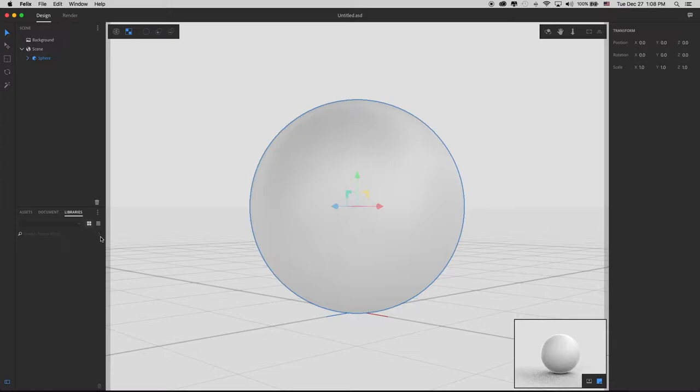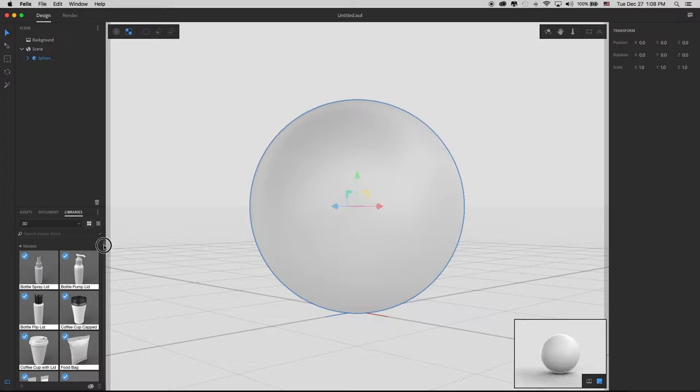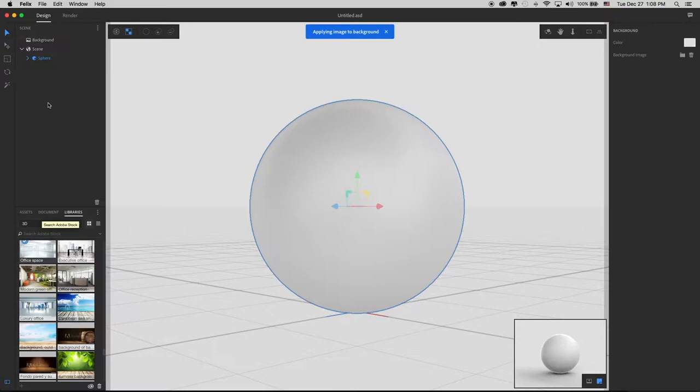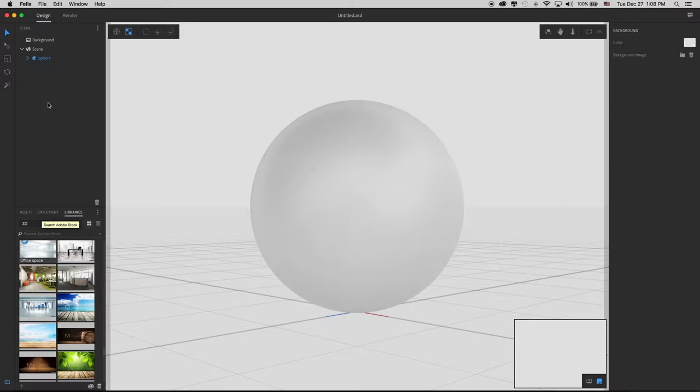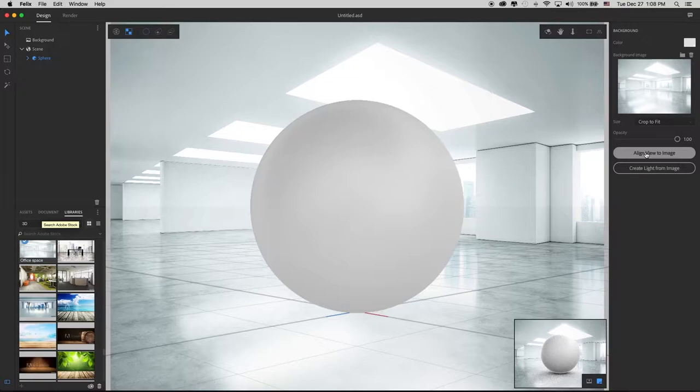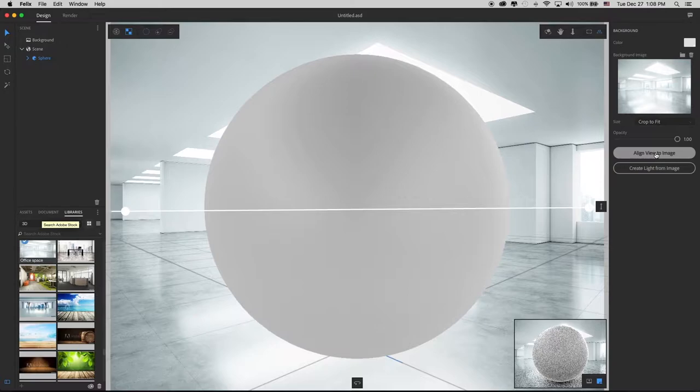Now I'm going to go to my library because I want to add a background image. I've got a background image of an empty office in here — it's this one right here, office space. It's going to apply this as the background image. Now it's loading that up and it's figured out that it can align this image. Not every image it can find the ground plane and align the view to image — sometimes you have to do it manually, but it's found it in this one. So I'm going to click that. Now it's aligned its ground plane to the ground plane of this image. But if I didn't have this sphere in here, the centre of my ground plane would be off somewhere in the distance.